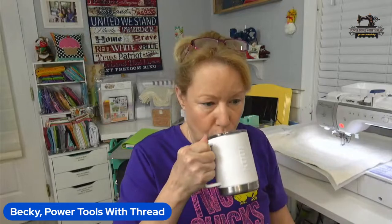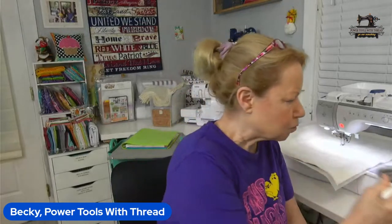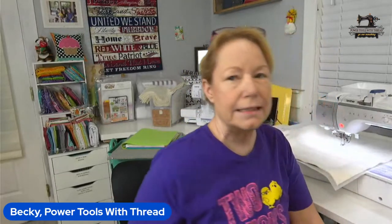Today I wanted to talk about the Happy Halloween quilt from Amy Bradley Designs. A lot of you are getting ahead and already starting it. I've just got some tips for you about how to set up the basic block.